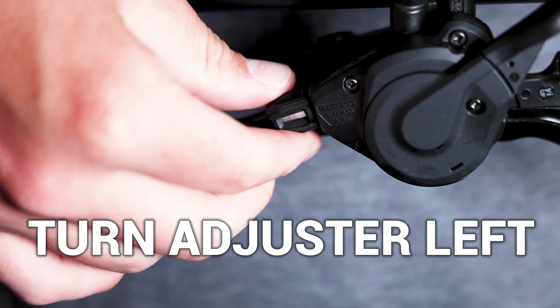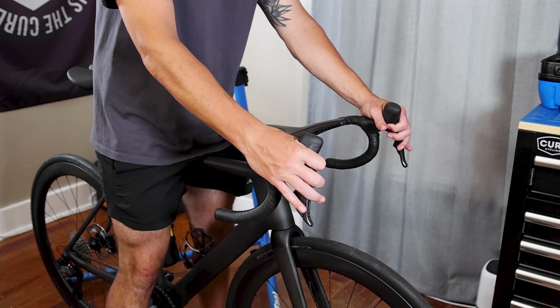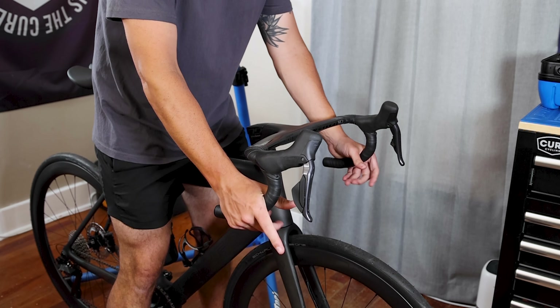Last but not least, let's focus on changing or adjusting your contact points — handlebars, grips, saddle, and pedals. These elements greatly impact comfort and control on the bike.